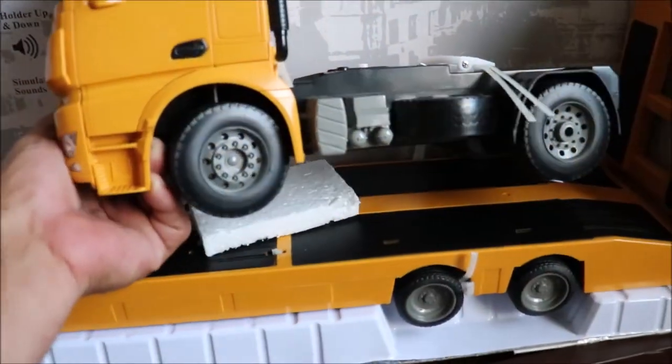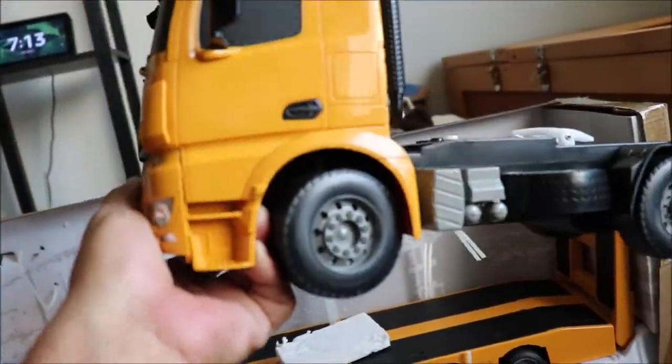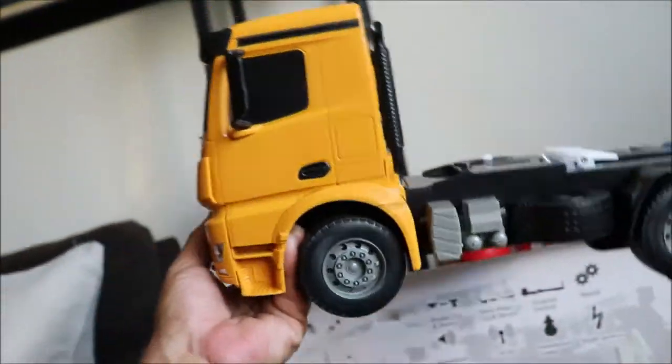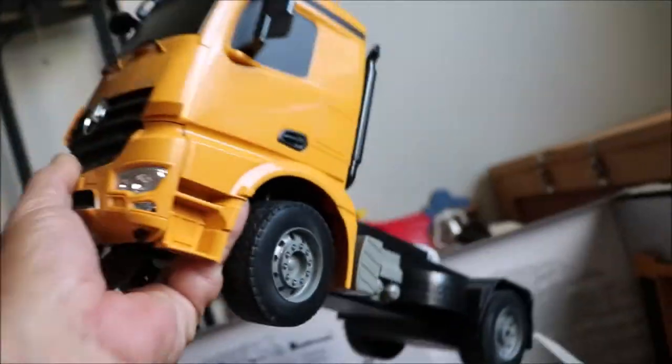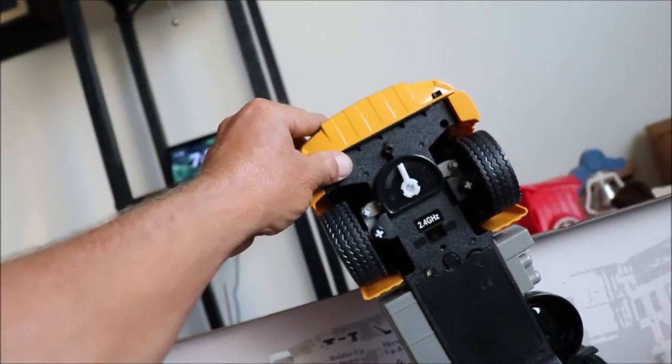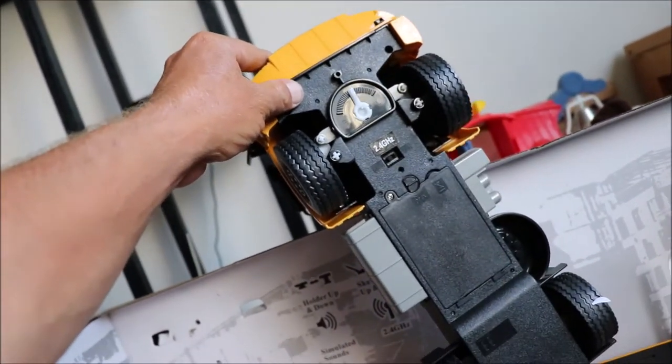Now let's take out the truck and take a look. Pretty decent-sized truck — it is all plastic. I'll give you guys a look all around the truck. We will be doing a run-in review, as always.